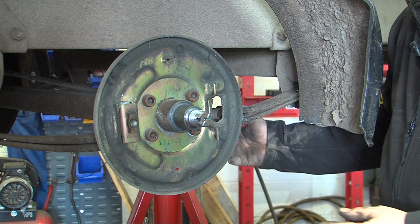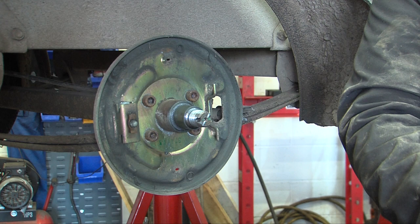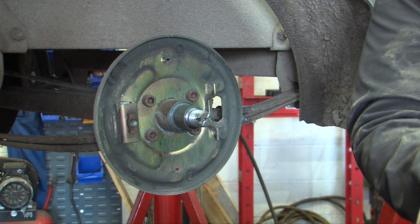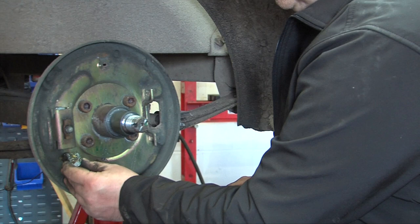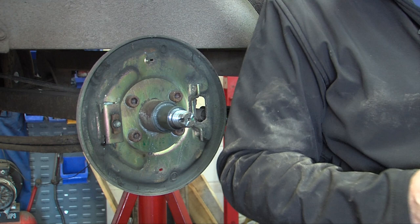Refitting the brake shoes is quite difficult. The first thing I always do is get a little bit of grease and apply it to the adjuster wedge. This helps the adjuster wedge stay in place and not drop out.